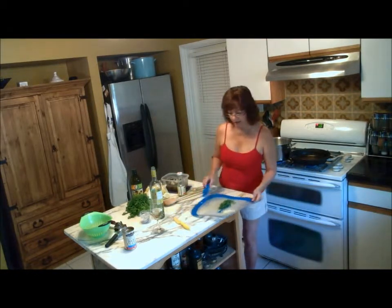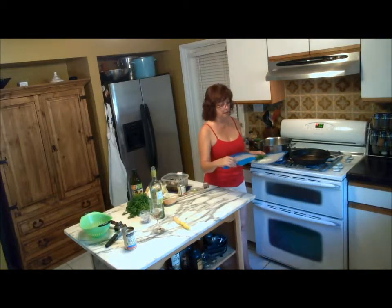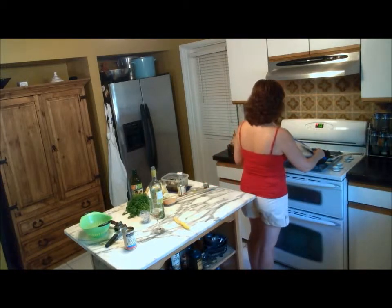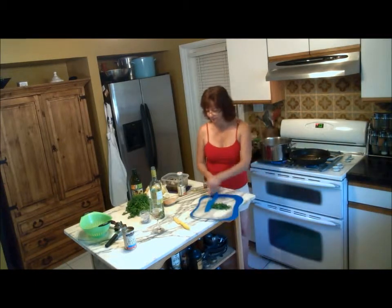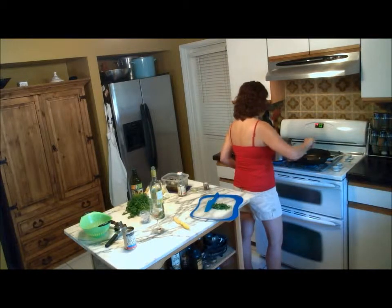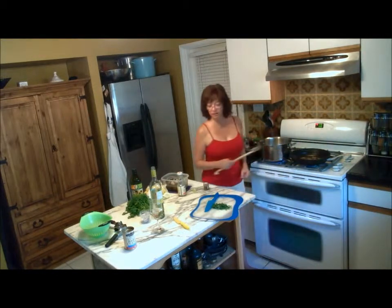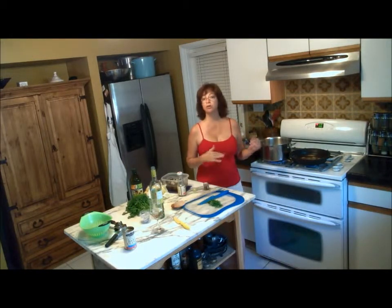I chopped up some garlic — I roughly chopped it in big chunks. I didn't want minced garlic; I wanted it kind of chunky. So I've got some rough-chopped garlic, about four cloves, so that's going in there too. Stir that up. I'm going to cook the garlic until it's soft and fragrant, but I don't want it to burn or turn brown.